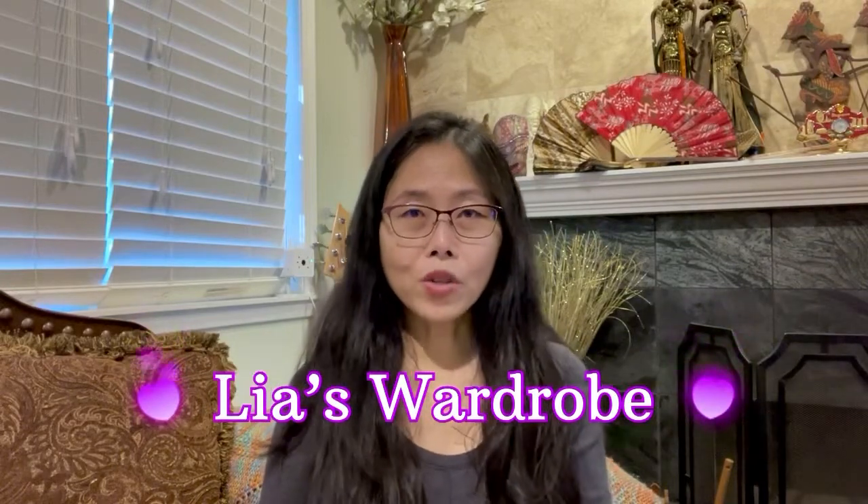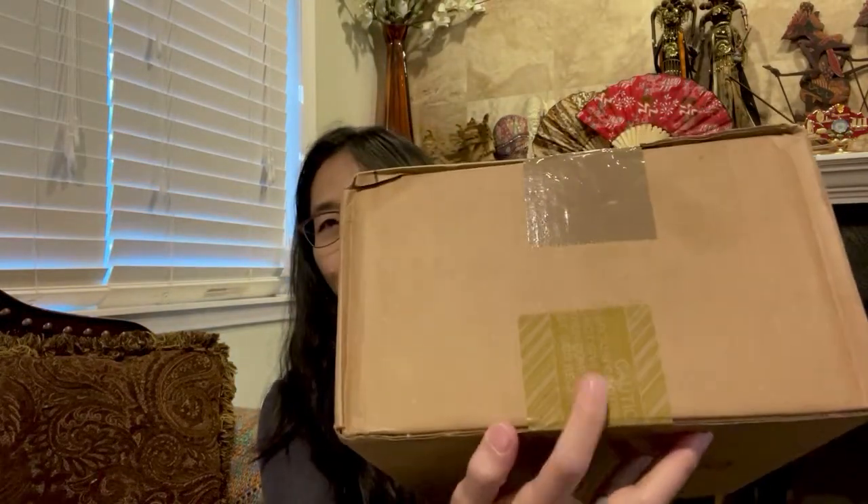Hi everyone, welcome back to my channel. I'm going to do one more unboxing — I'm not sure how many boxes this is anymore, I believe this is the fifth. From the box, I can tell the tape is from Coach. Yes, it's from Coach, so let's do the unboxing.